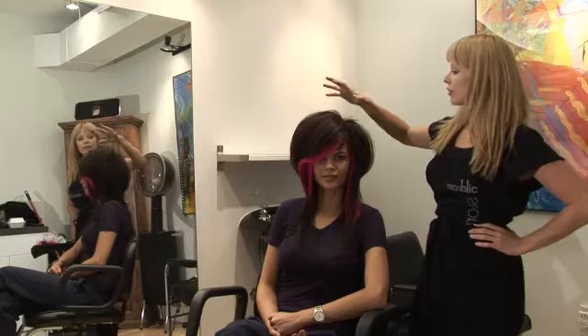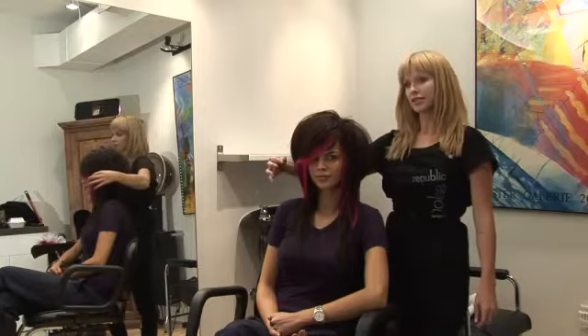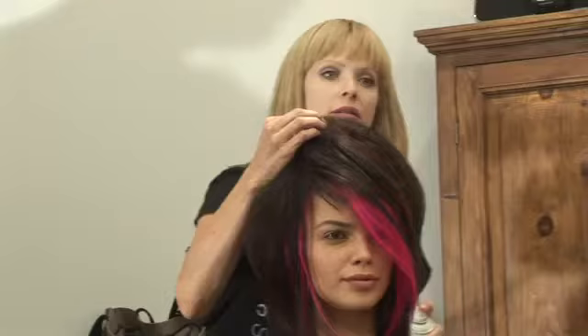Now we go in with our hairspray to seal in that volume and really redefine our shape. We created volume and roundness through the top while leaving the ends straighter and a bit stringy feeling. We also created a very deep side part held over to the side either by a pin or by slightly teasing and spraying.